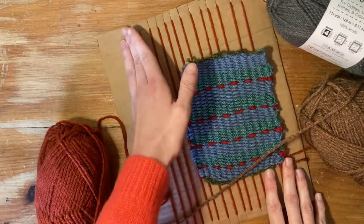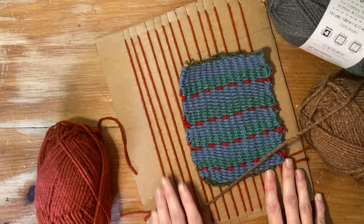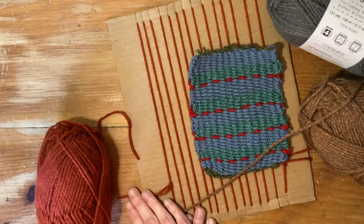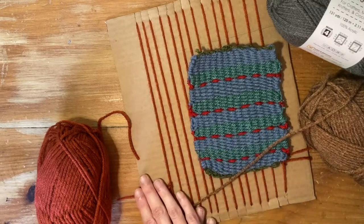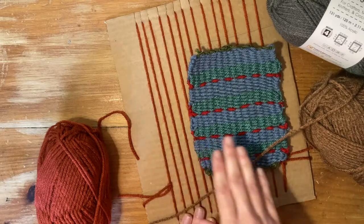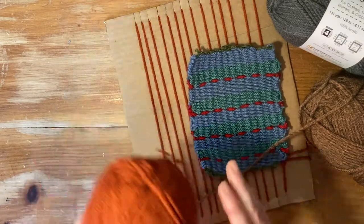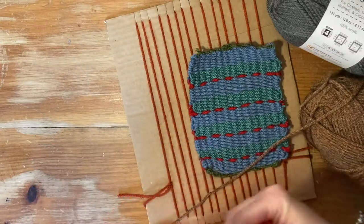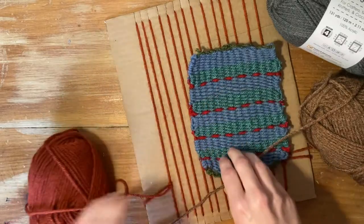To learn a little weaving terminology: this yarn that goes up and down is called the warp. The yarn that we will use to go from left to right or from right to left is called the weft. For the warp, I used this burnt orange, and we're going to continue with that color within our pattern.